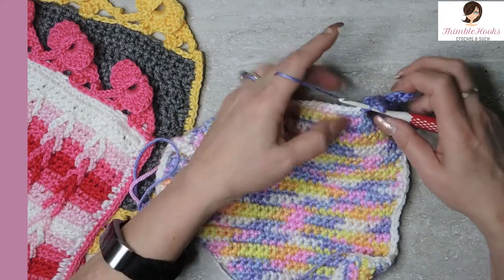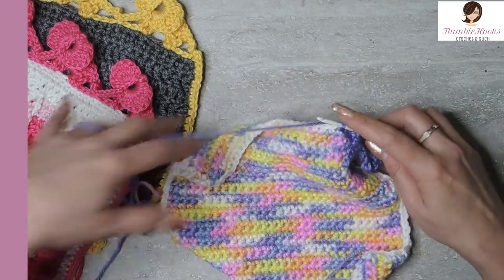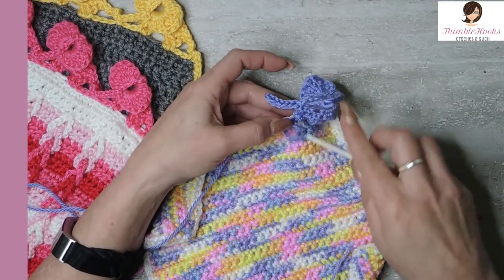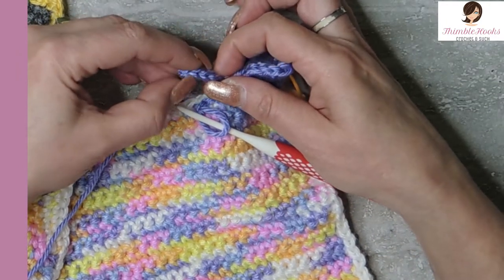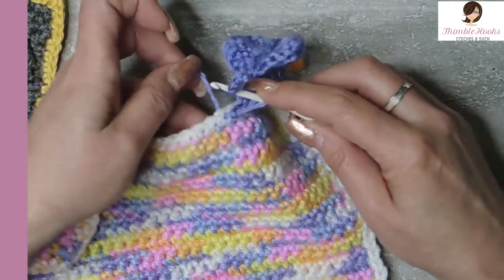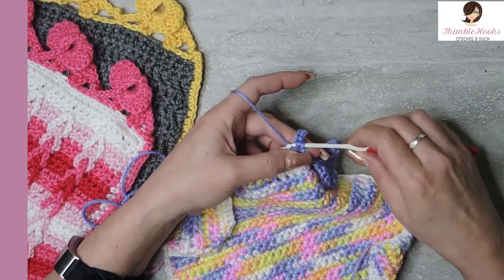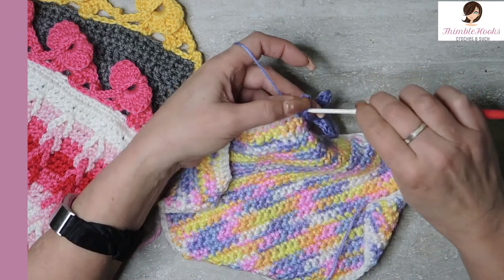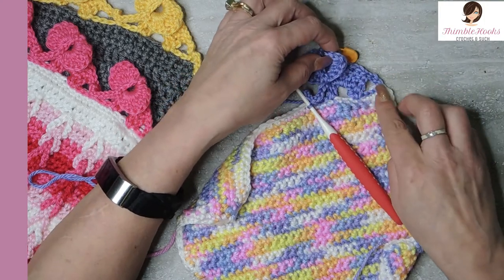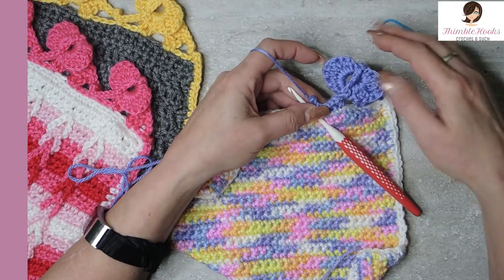We're almost done with the first elephant. Slip stitch into the next two, then go through the trunk at the third stitch back — our loop is still on our hook — go through that stitch and through the next stitch on the blanket and slip stitch through everything. And there we go — now he's done. You can see we have one complete elephant. Even if you wanted to do just one elephant for something cute like a little lovey, he is totally done. But we're going to do this one more time because I promise you this is easier than it seems. I'm going to go a little bit faster this time.